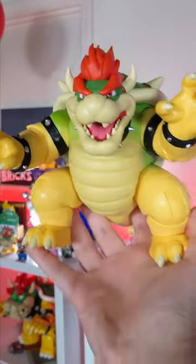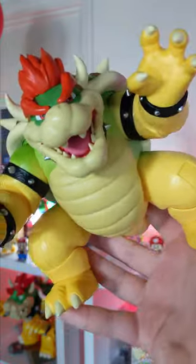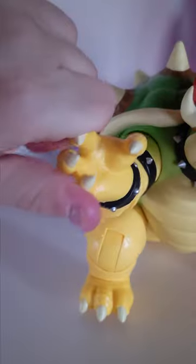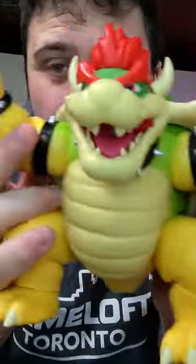The last mainline figure is Bowser, and he has the most play functionality out of any of the other characters. There are actually different types of plastic that make him up — his hands and his feet are a slightly more rubbery texture so you're not poking somebody's eye out. You can rip off the shell and